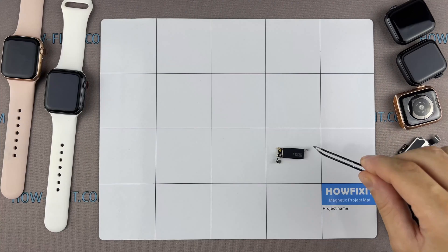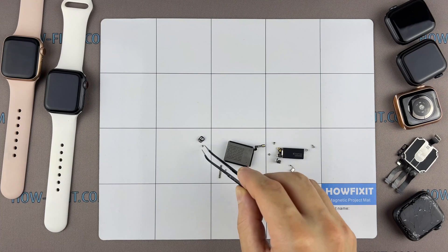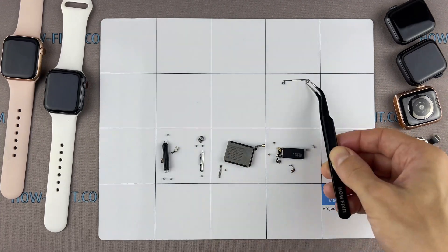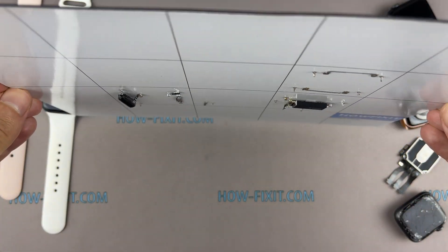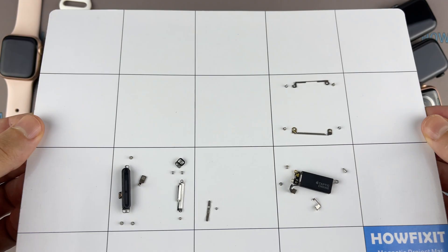I advise using a magnetic mat throughout the disassembly process, especially for repairing a device like the Apple Watch Series 7. This will help you manage each screw's placement and ensure accurate reassembly. You don't have to worry about the screws getting lost — they will all securely adhere to the magnetic mat.